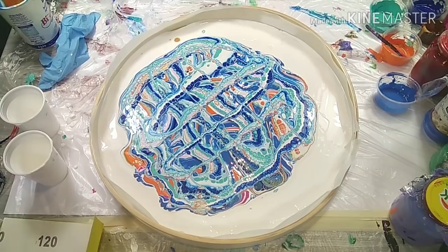That's why it's sometimes difficult — first of all you need the right consistency, second the amount of paint that you use, and third the way you tilt.